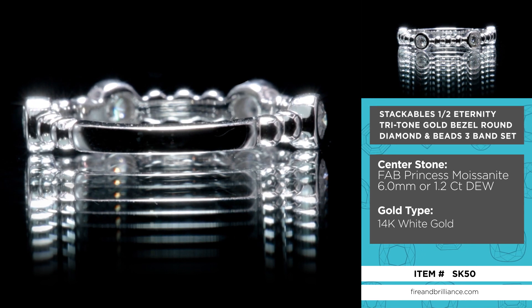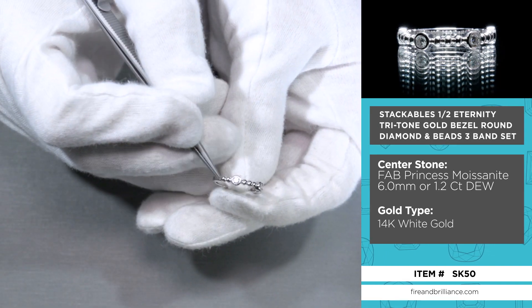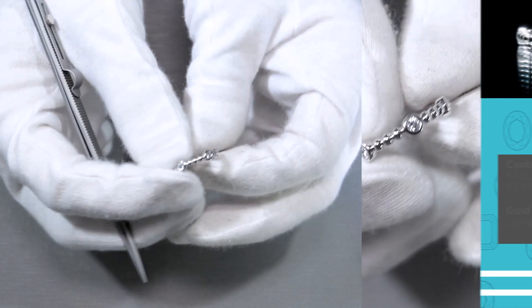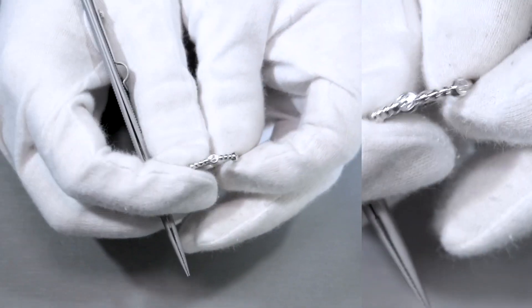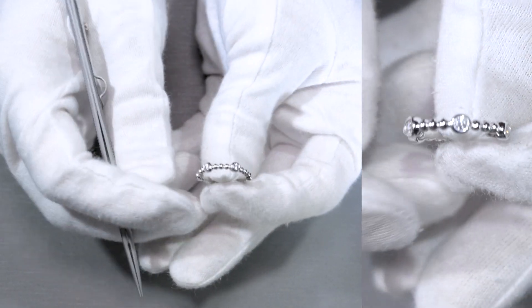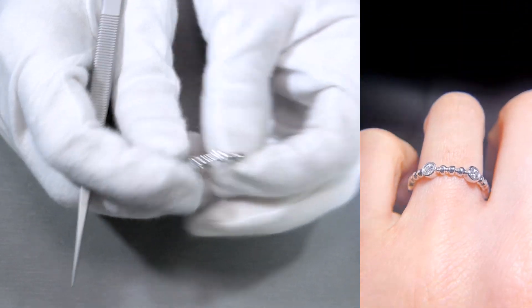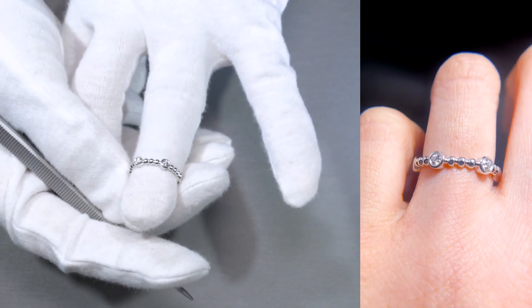It's a beautiful band because it encompasses two things. The first item is that it has beads. These beads here are quite large right in between the bezeled set diamonds. If you like these two features of a ring, or just of precious metals and gems and jewelry in general, then it encompasses both of these designs and it really, really looks nice.